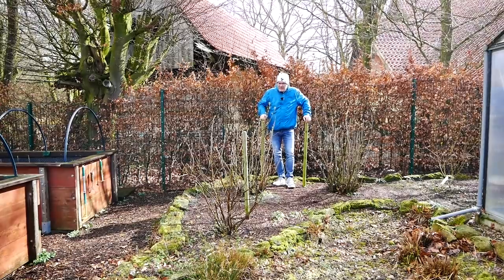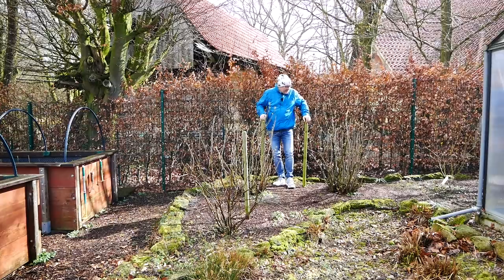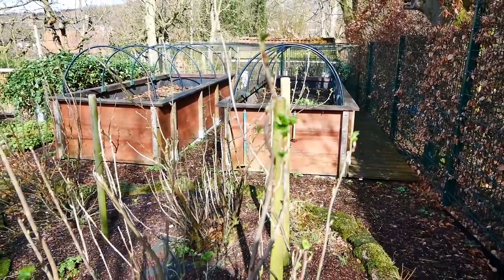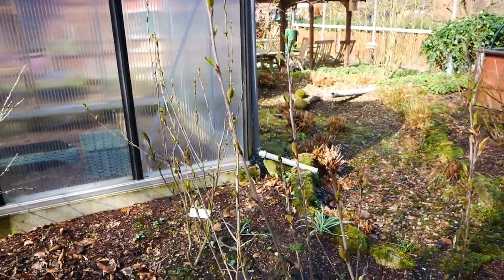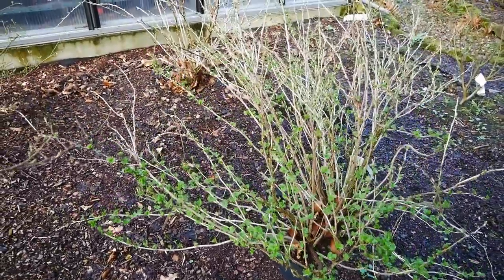Ich befinde mich hier bei den Johannisbeeren. Da haben wir einmal die weiße, die rote und die schwarze. Und die sind in den letzten Wochen richtig ausgetrieben, weil wir nämlich zwischendurch ja schon so 16, 18 Grad hatten. Ich hoffe mal, dass es wirklich keine allzu starken Fröste mehr gibt. Und die Aroniabeeren und auch die Stachelbeeren und die Blaubeeren sind mittlerweile auch schon alle ausgetrieben.